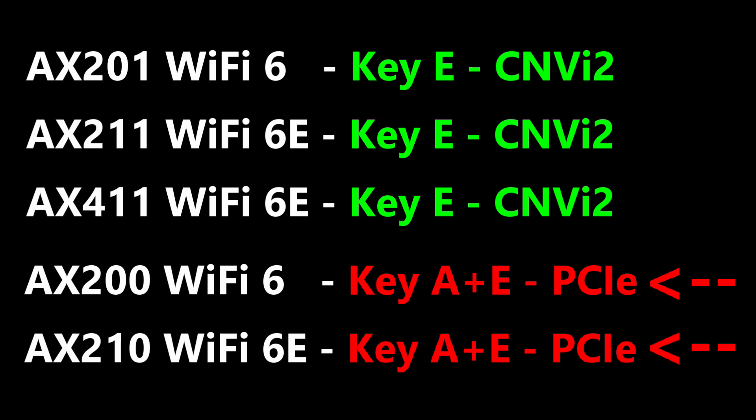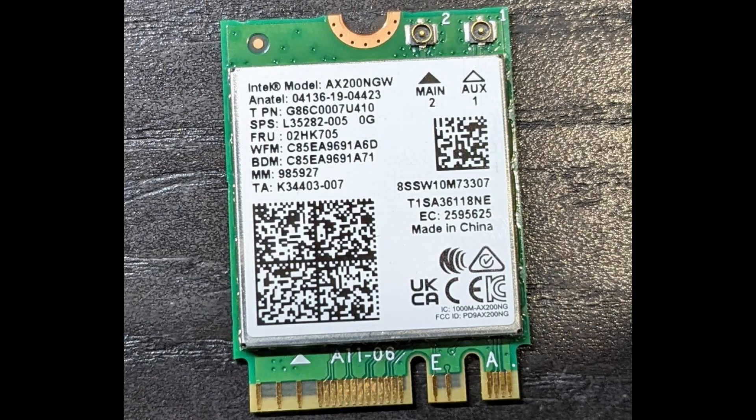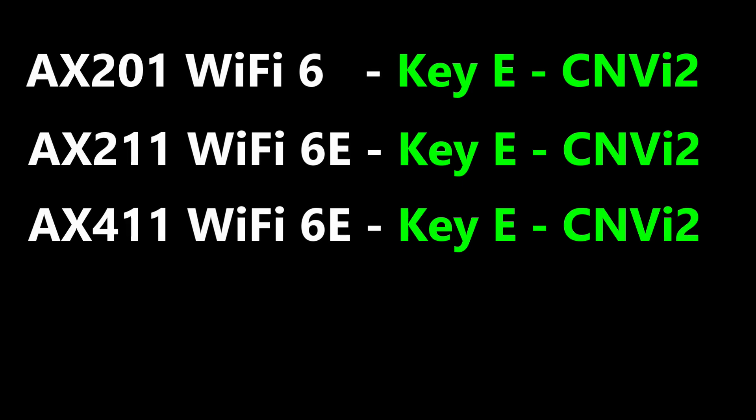These cards support both key A and key E and use the PCI Express interface. Here is an example of one of those cards. The last thing is that even if you have an Intel chipset, you need to have a specific Intel generation chipset that supports CNVI 2 to use these cards.